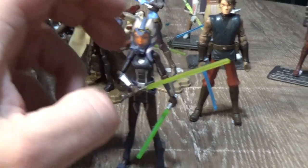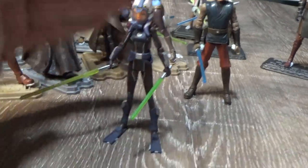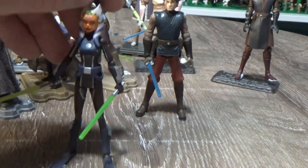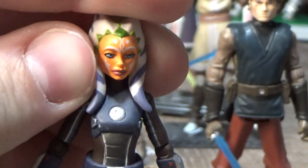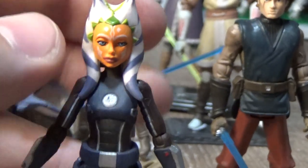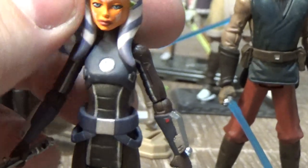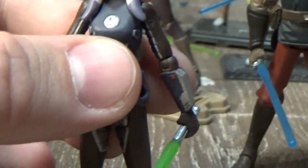We get scuba Ahsoka as well — this one was sort of out of left field when announced. It's a nice looking figure. We didn't get any counterparts to go with it unfortunately. I think the head sculpt underneath the mask is probably one of the best ones. The green on the top there should be more of a goldish color but it works. Really nice figure — she comes with flippers, which is cool.